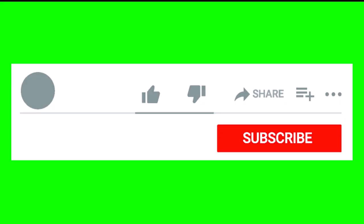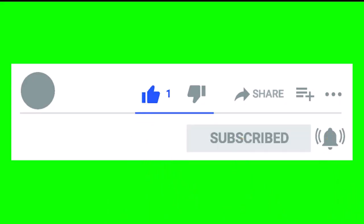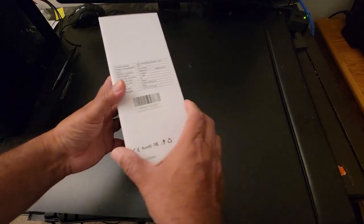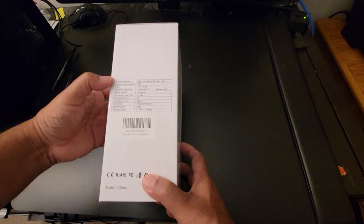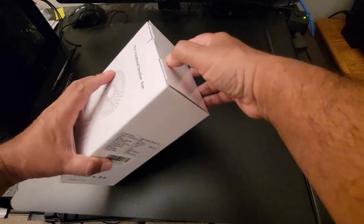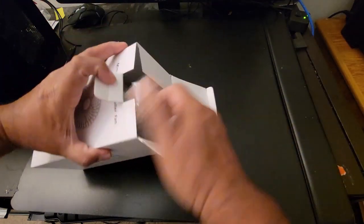Please like and subscribe to channel Salvatan and press the bell icon for future videos. It's a good quality product, and it has a 4000mAh battery. You can see all the specifications here, and when you open it up inside you can see it's pretty simple to install.